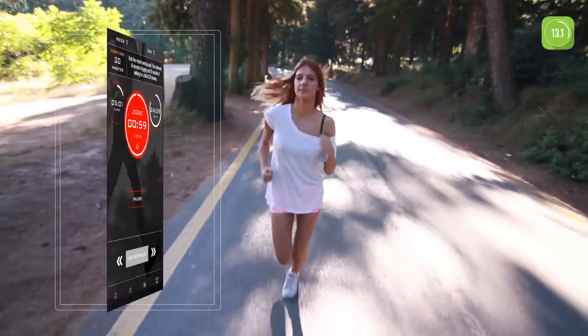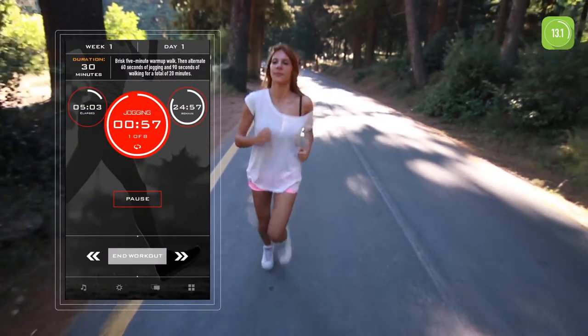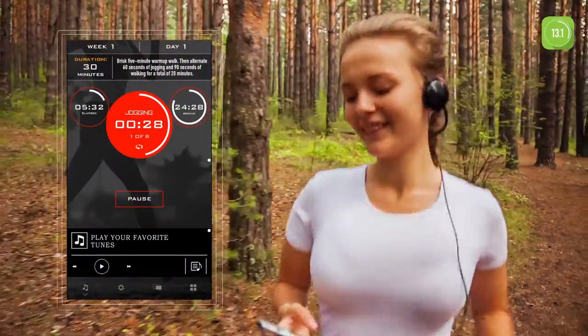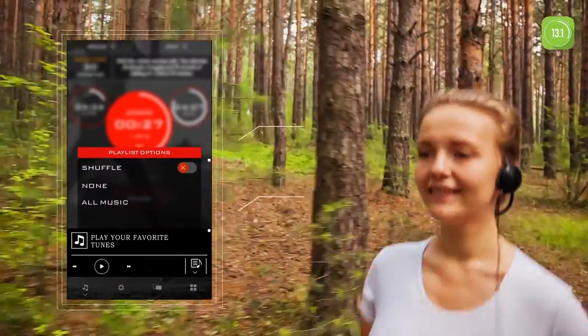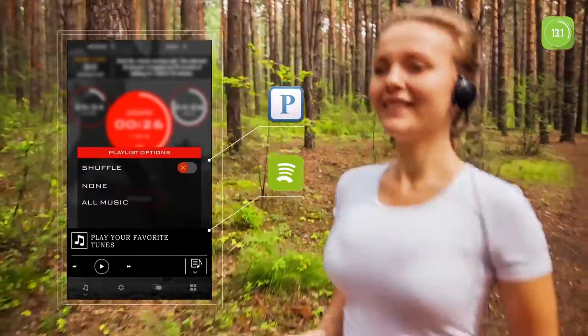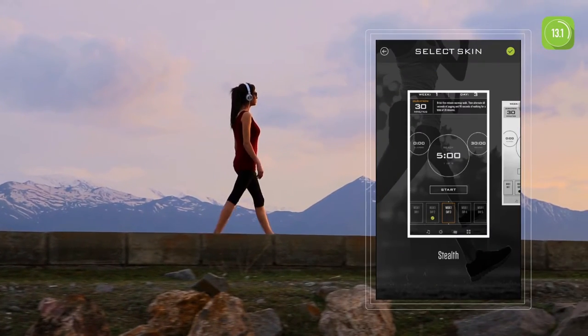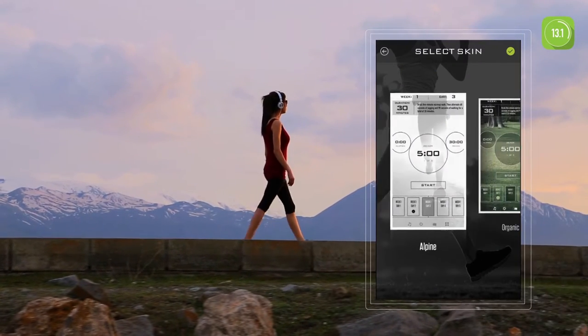Start walking. Begin running. What's a workout without your favorite tunes? Access your music library and playlists with a built-in audio player, or stream music using your favorite apps like Pandora or Spotify. Customize your running experience with extensive options and settings.